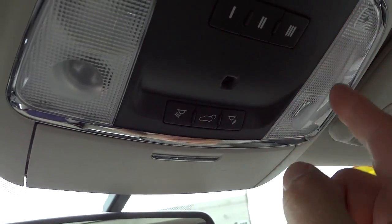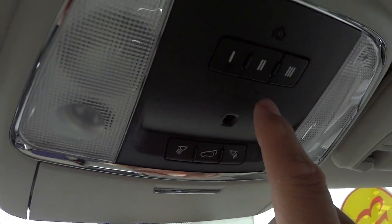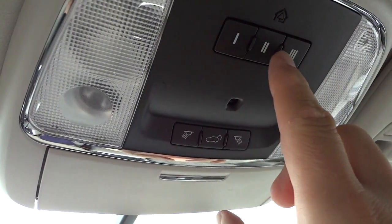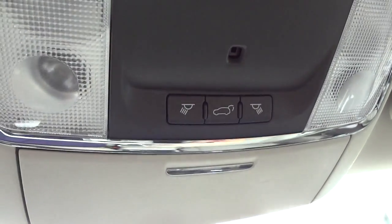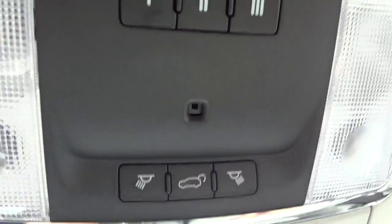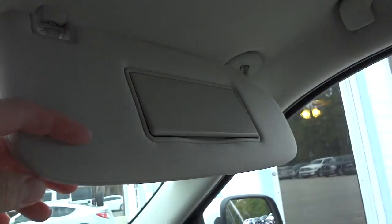You can open and close the tailgate with a button up here. There are garage door controls — there's a setup procedure to sync them to your garage door. There's also a little infrared thermometer-type thing that people often ask about — that's for your temperature control. The visor has a mirror with lights, and the same thing is on the other side.